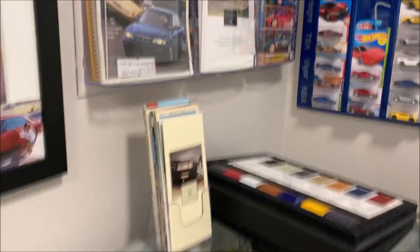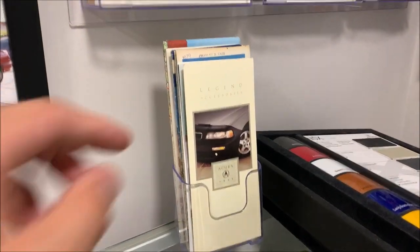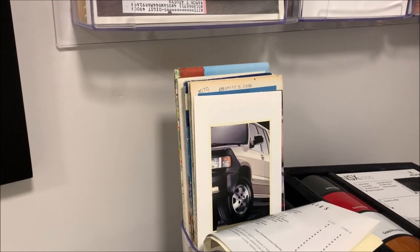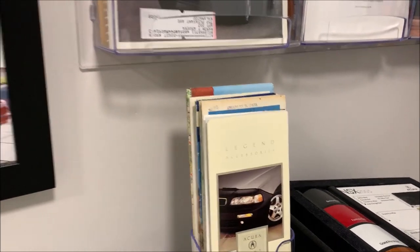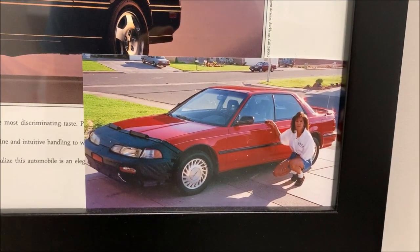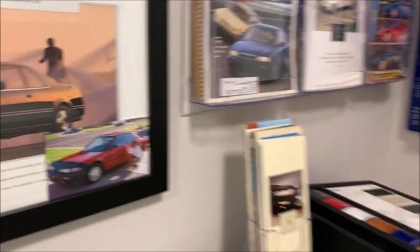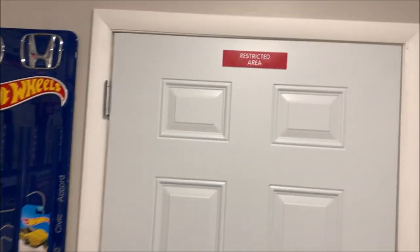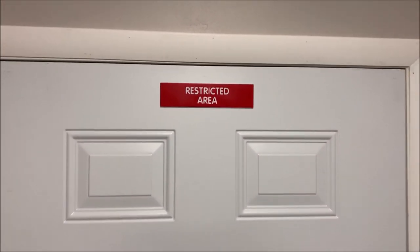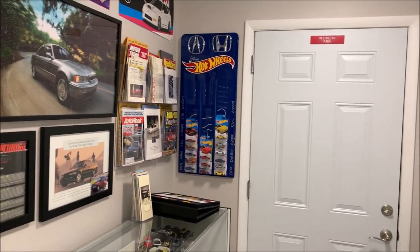Other smaller things I'll show you here — I added a little brochure stand for the Legend Accessories pamphlet and some other stuff like vintage maps and SLX accessories. And a picture of the original Integra that started it all — that's my mom and her 1990 Integra GS, 24 years ago in 1996. And uh-oh, access requested to the restricted area. If you ever come over here, I will grant you access.